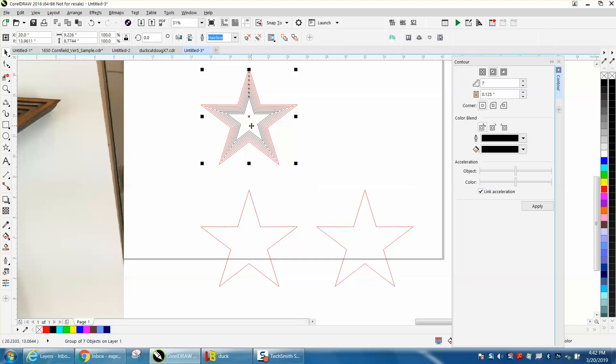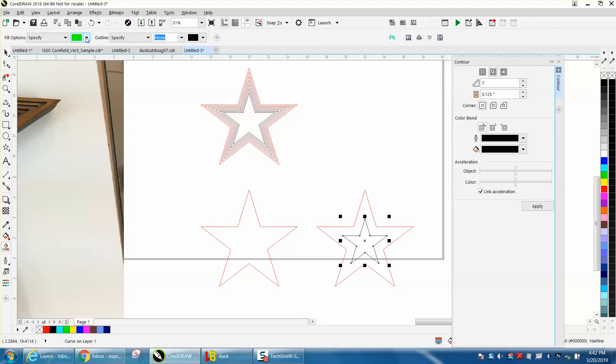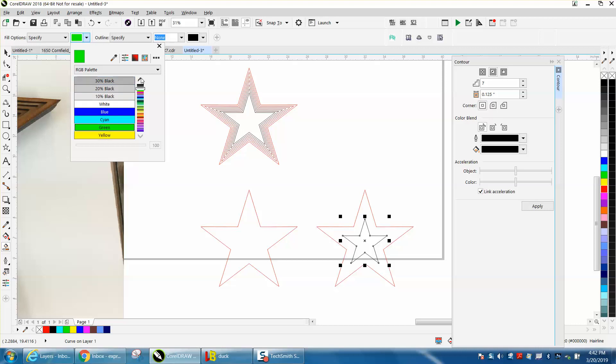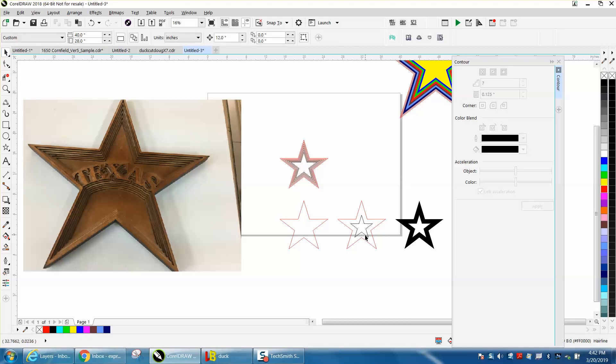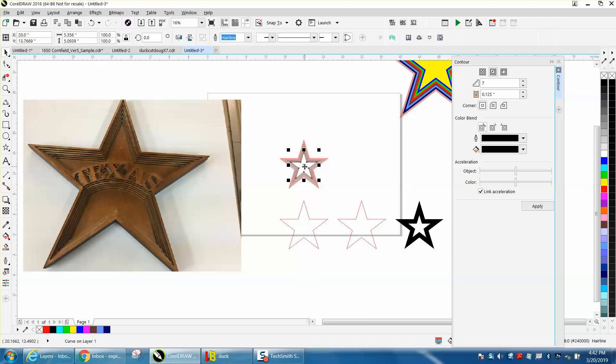Now take your inner star — it looks like it's still together so let's ungroup it. Take your inner star and move it over to the right and down. Take your smart fill tool and we're going to fill them all in with black for the video. Fill it in with black. Move it over. Delete your inner star. Grab your next inner star.